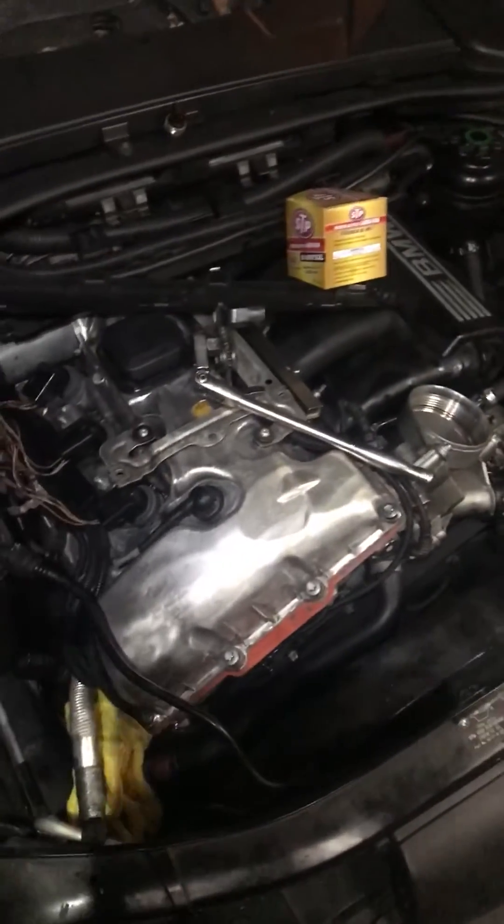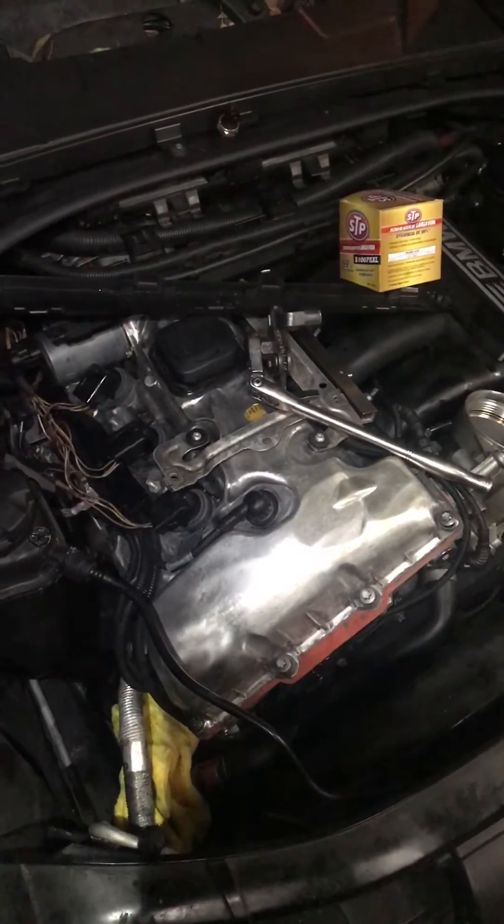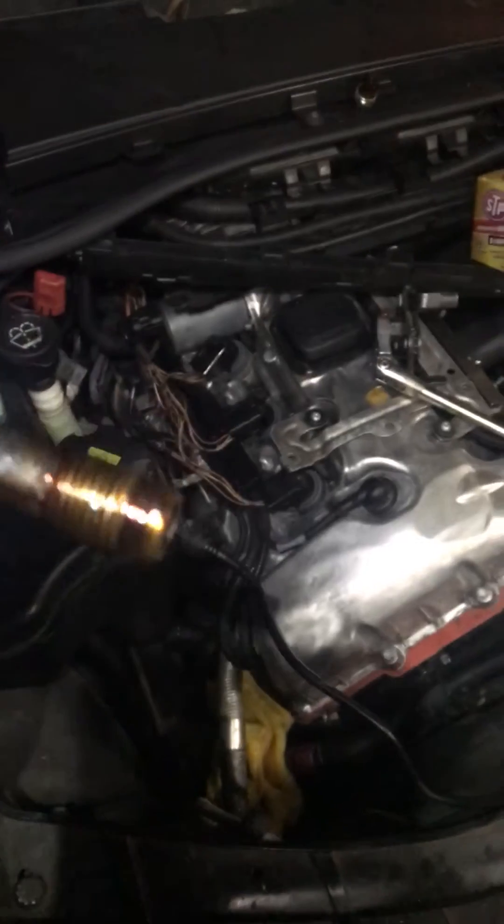What's up? I'm working on an N52 motor out of a Beamer, a 330i. Got an oil pressure problem, and as we're doing our checks here, I found out that we had Vanos oil filters on the side of the cylinder head.